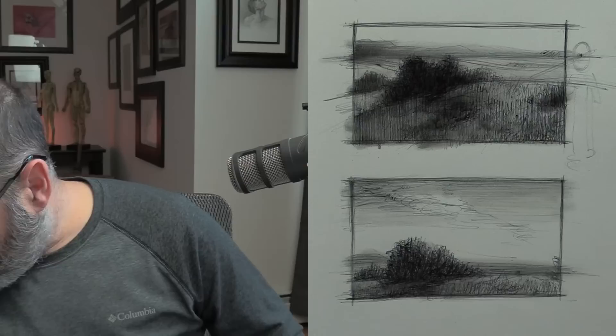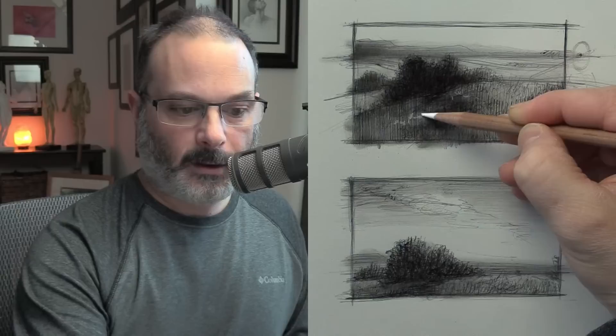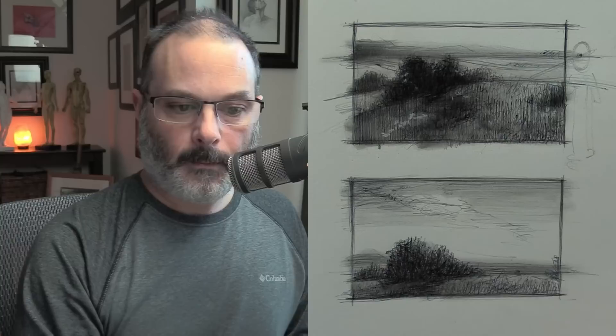We could add white — we can use our eraser, or we could break out a little white charcoal. But I kind of like it a little bit more moody. Let's just see for fun with this white — it's just going to add a whole little flavor. We can have some negative space. Just some different textures — I want to get rid of this white over here.